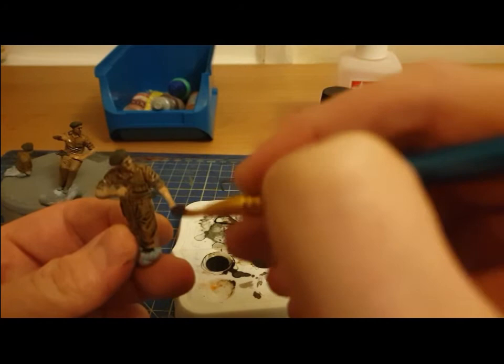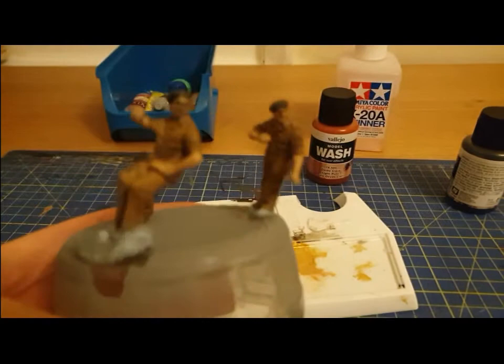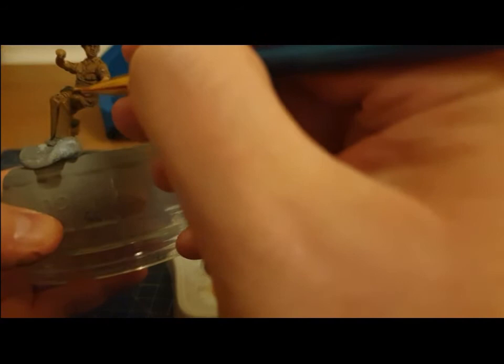Just like that, all three figures have a dark wash on them, and we will let that dry off. Once it's done and once that is set, these will be ready to join the tank, and then that will be the Matilda complete.